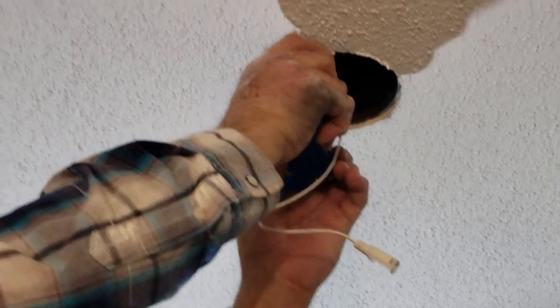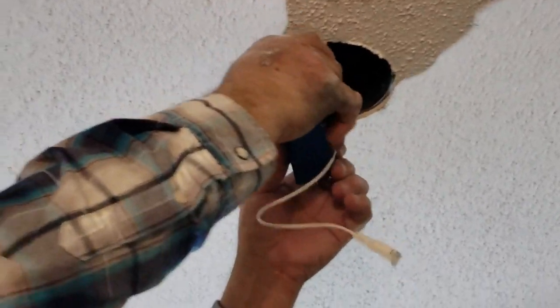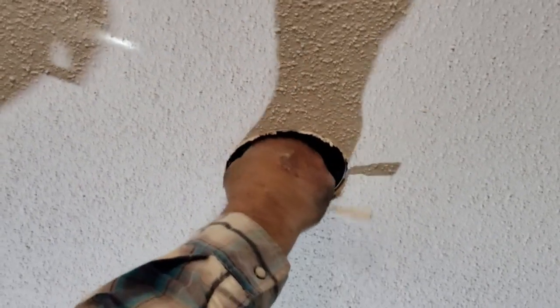You tuck everything in nicely, make sure there's nothing touching — no bare wires. It snaps in, and basically it just fits right in like so.